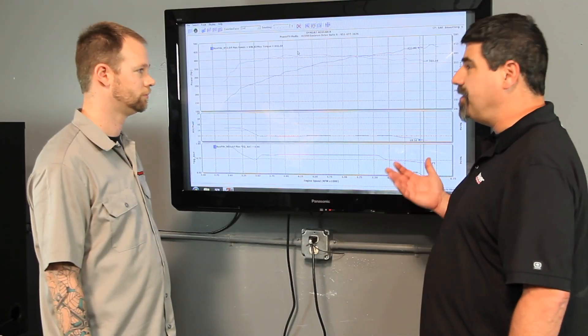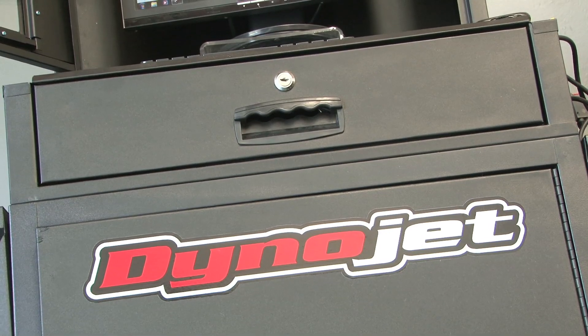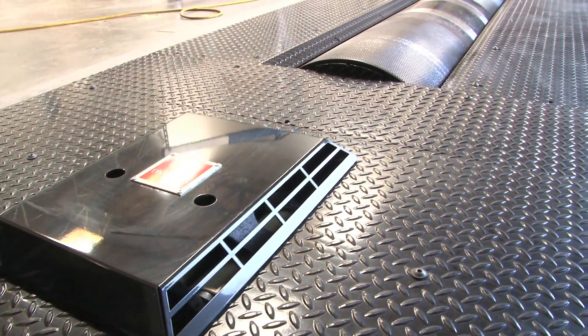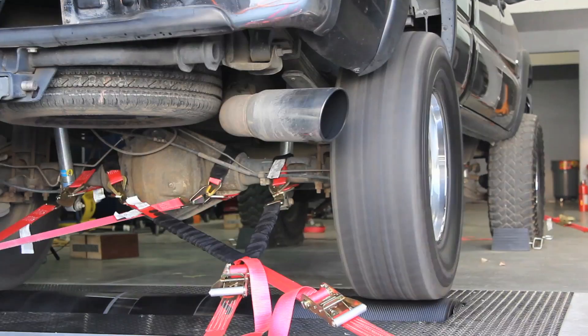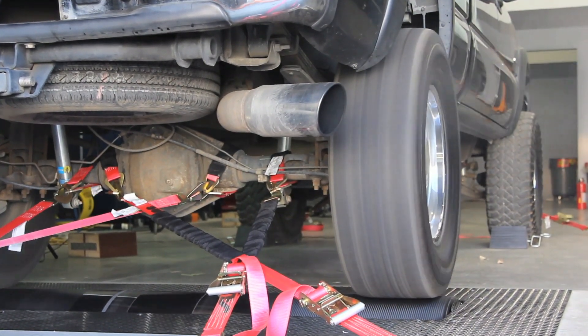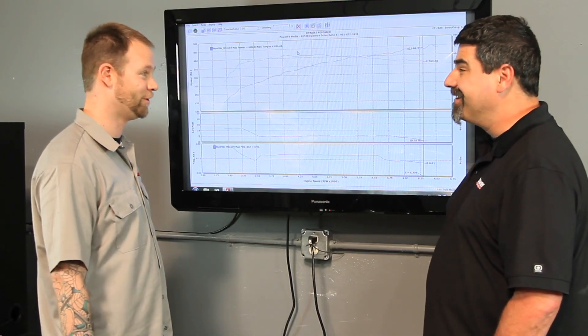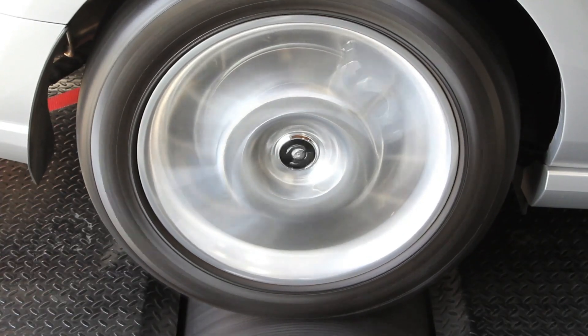Is it even possible to cheat on a dyno run on a DynoJet like this? Cheating on a dyno is not beneficial for anybody — there's really no way to cheat it. It is what it is when it comes to horsepower measurement. This is our measuring stick, it's 12 inches long. The only way you're going to 'cheat' it is if the car itself is changed, but then the car is actually making more power — and if it's making more power, it's making more power; if it's making less, it's making less.